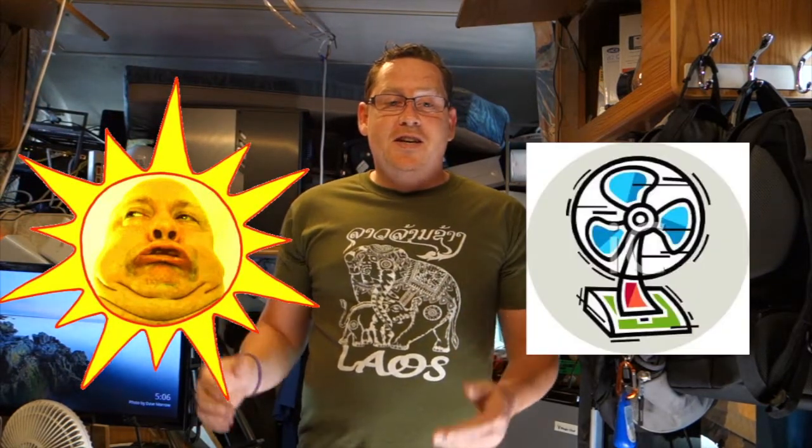Hey guys, Bayer Boondocker here. I'd like to show you my current project. I'm using the sun to power some fans — using the same energy from the sun that's heating my RV to help cool it down.